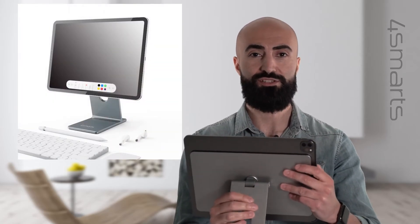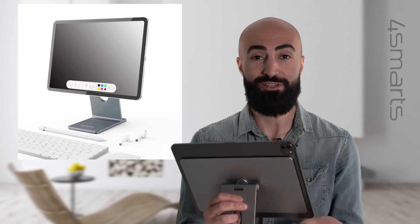And when you look at it, in combination with the Ergofix Magic it looks like an iMac — a real eye-catcher for your home.